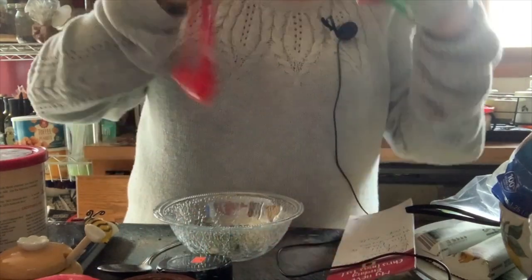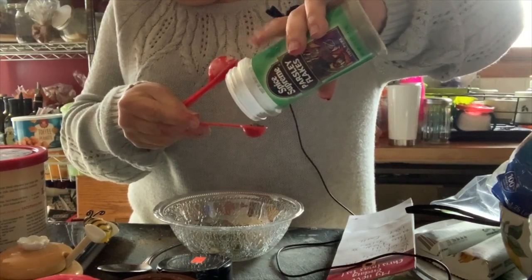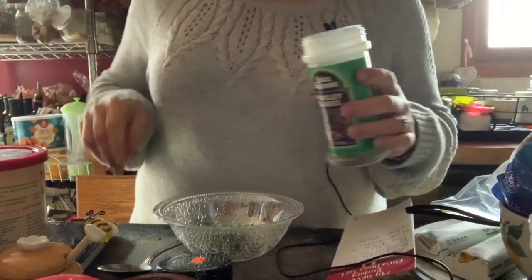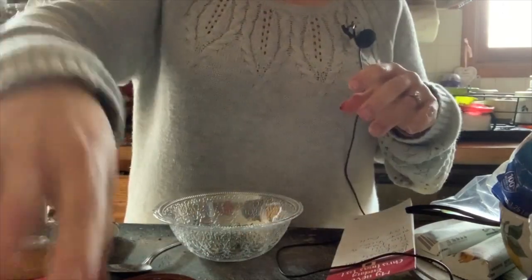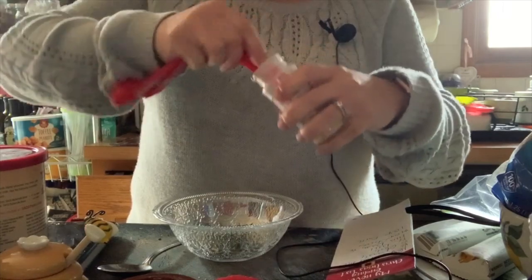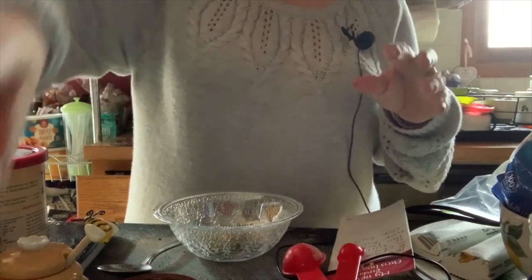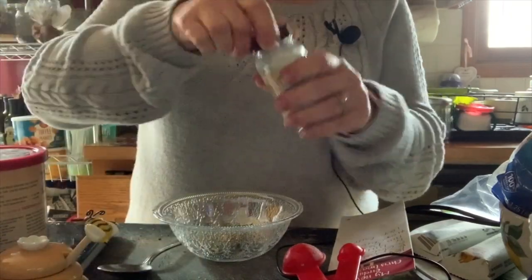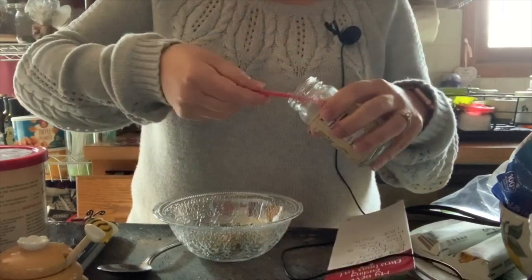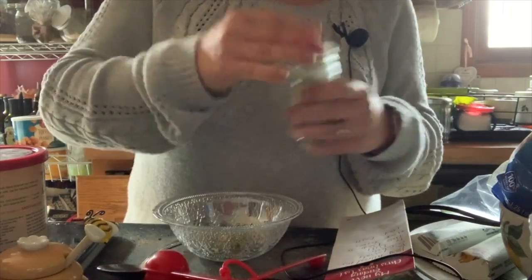I'm going to do a whole teaspoon of parsley because I don't think parsley really adds flavor-wise that terribly too much. Garlic powder — quarter teaspoon. And I am using the Trader Joe's onion salt — that's my favorite. It's also going to be our salty element, so I'm not going to add any additional salt. I think that should be fine. You can always put salt in; you can never take salt out.